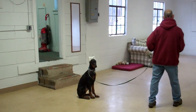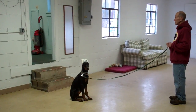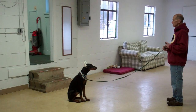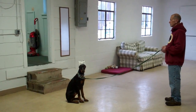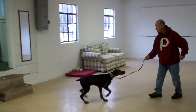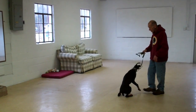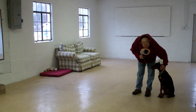He'll demonstrate this one more time. He has her in the sit, he gave her a stay at the end of the training leash. In the recall, he calls her in to him using her name. She's going to come and sit in front, and then the finish — he's going to heel her right around the back of him, and get her right back to his left-hand side heel position, and she sits nicely.